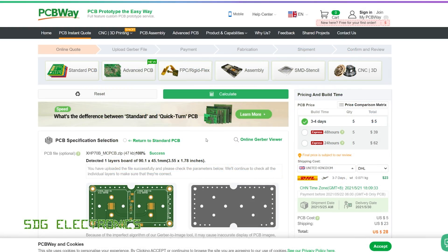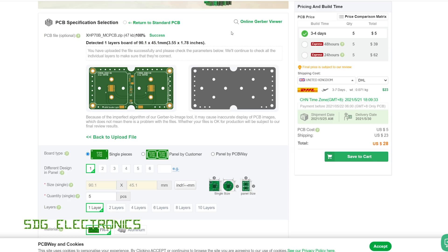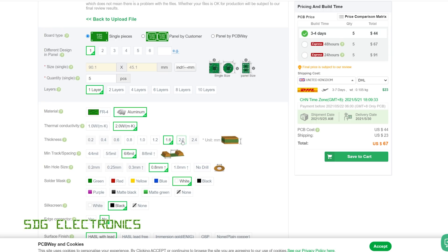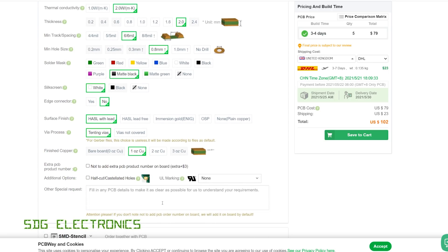These PCBs came from PCBWay, who have some excellent options for various different types of PCB. In this case we wanted aluminium boards, so I uploaded the Gerber file and you can see it automatically shows what those are going to look like. I increased the thermal conductivity from one to two — there is a slight cost increase as a result, but that increases the thermal conductivity allowing more heat to be conducted through to the aluminium plate. I also opted for a slightly thicker board since we may as well have the aluminium dissipating a little bit of power. One nice thing is you can now pick all of the colour options for aluminium boards — I selected the matte black option so that it's hidden in the light, with just white silkscreen.